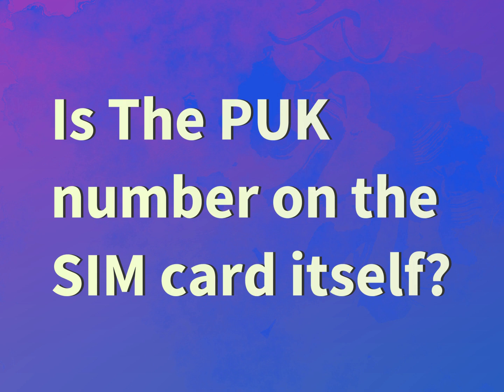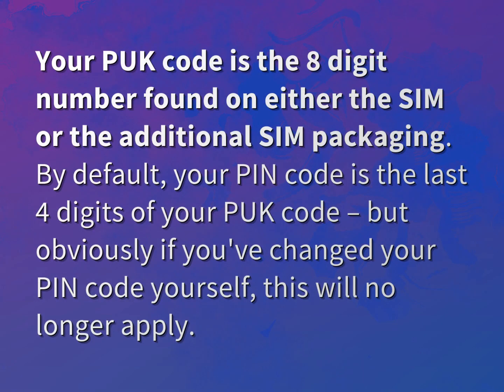Is the PUK number on the SIM card itself? Our mission is to provide accurate answers. Your PUK code is the eight-digit number found on either the SIM or the additional SIM packaging.